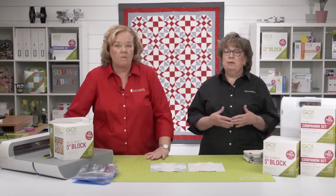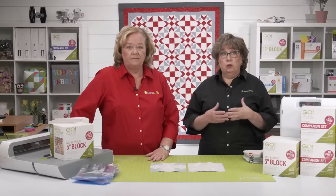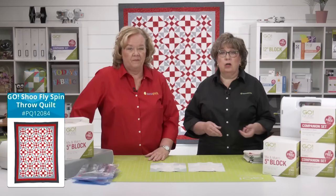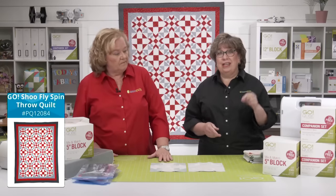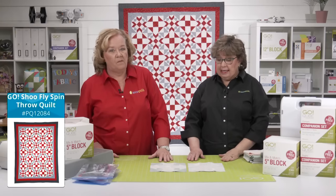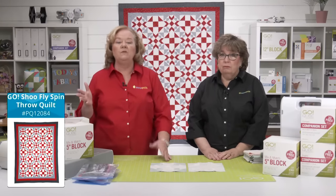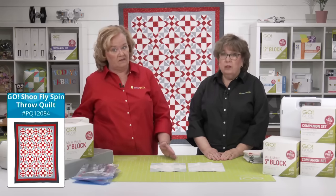The shoe fly block is made with just two cube shapes: shape number one, which is the large square in your Mix and Match cube, and shape number three, the large half square. Those units are going to finish at two and a half inches, making the block seven and a half inches. Remember, if you're using a different size cube, your blocks will finish to different sizes.